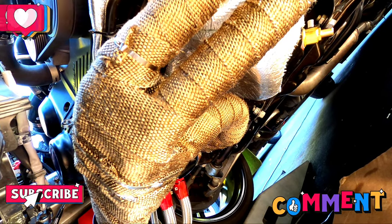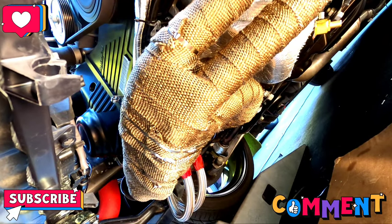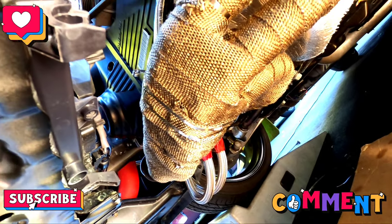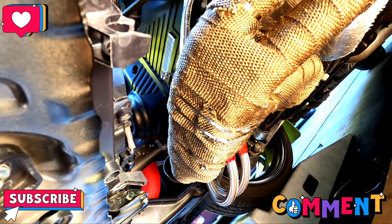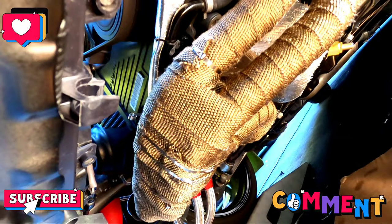I'll talk to y'all soon. Make sure you wear eyewear and definitely wear a mask or something. Also, once you start the car it's going to smoke and smell for a good 10 to 15 minutes, but that's just a natural process. Other than that, thanks for hanging out — definitely like, subscribe, and comment.